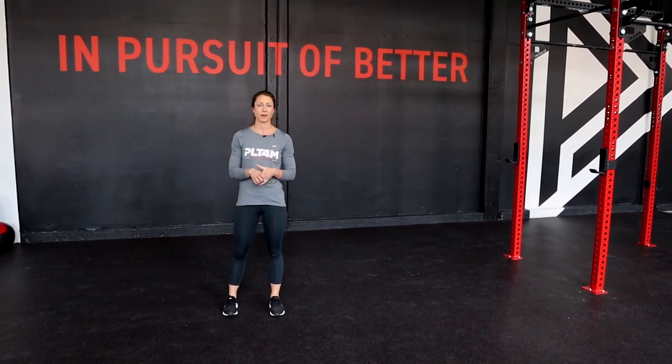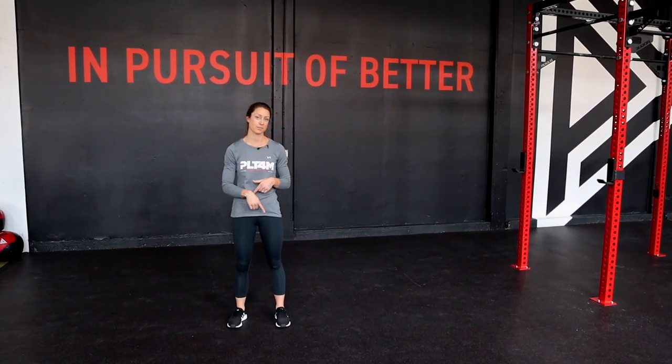Now everyone's going to break apart. We're going to do three sets of six reps — that's three reps per leg.